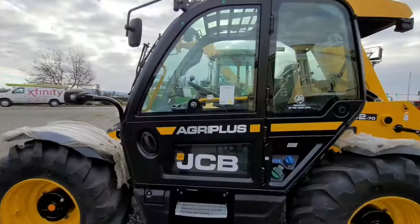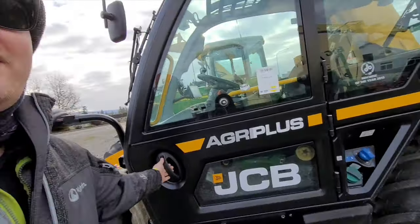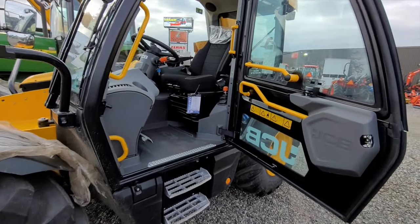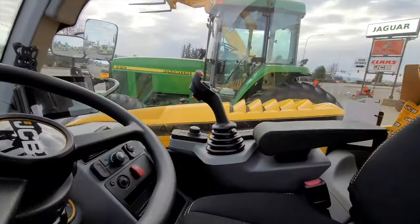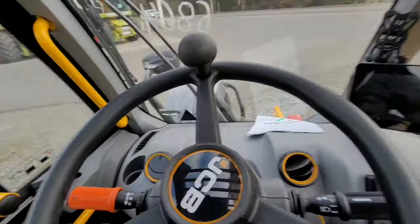The big improvements they made to these were mostly inside the cab. The outside looks a lot like the 541-70, and that's probably correct — a lot of the upgrades are in the cab. I can already tell: orange handlebars, that's new. Looks like an awesome new seat, and just everything about this is really new.